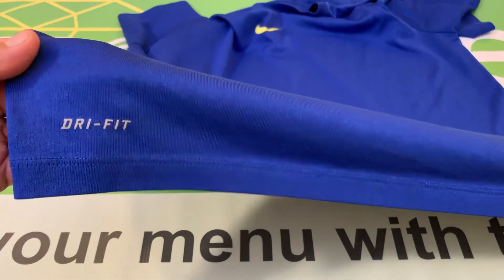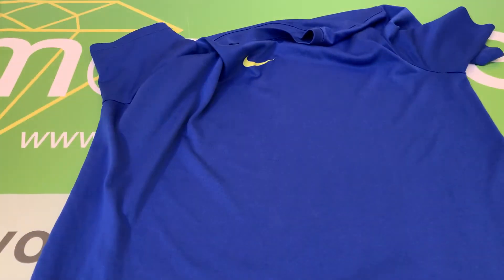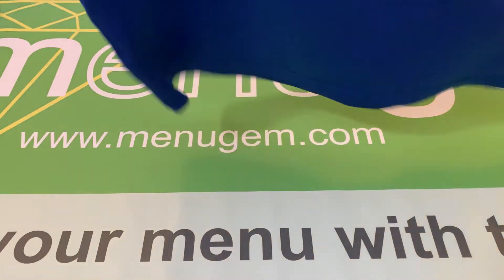Here's the Dry Fit logo, as well as the swoosh. And here's the back.